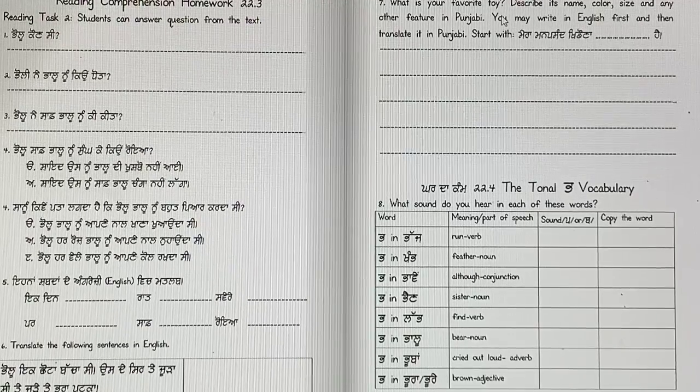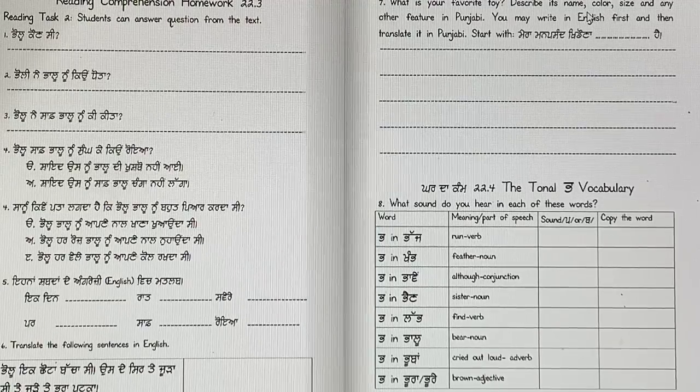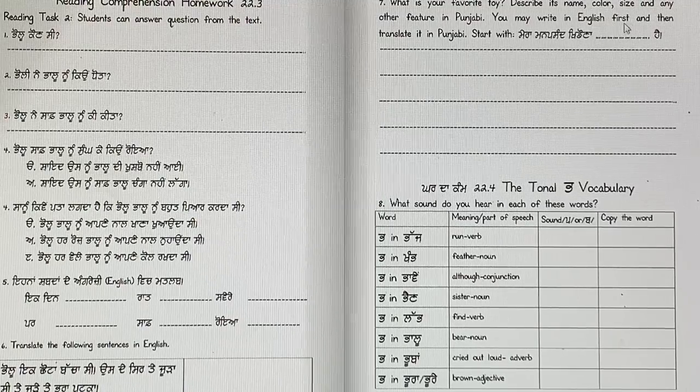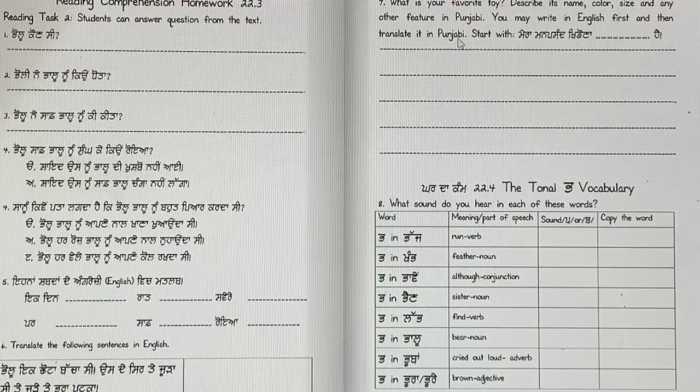What is your favorite toy? Describe it — its name, color, size, and any other feature in Punjabi. You may write in English first and then translate into Punjabi. Start with: Mera man pasand khidona. You can say Pallu, you can say kutta, you can say whatever.